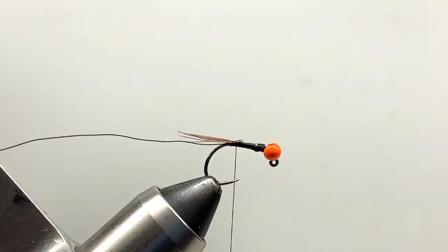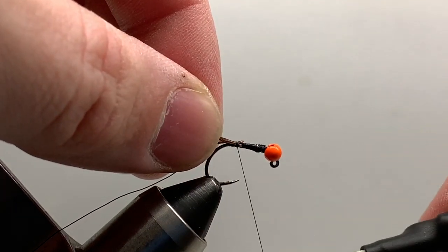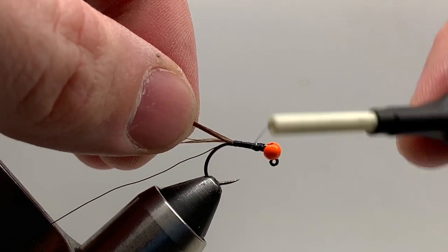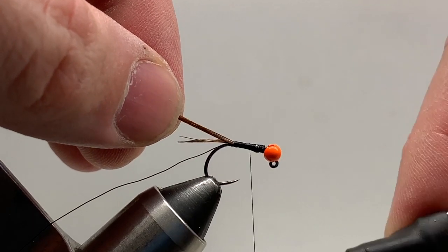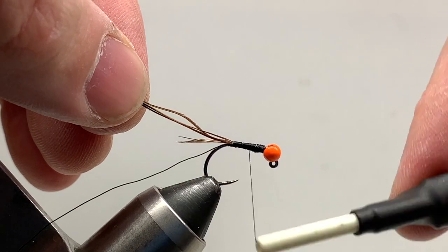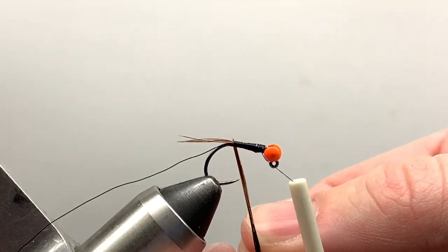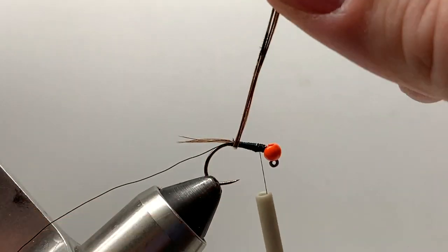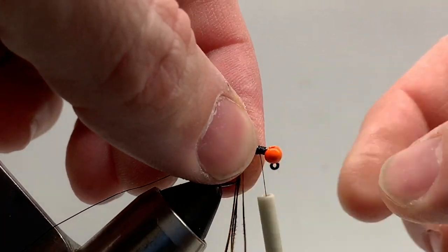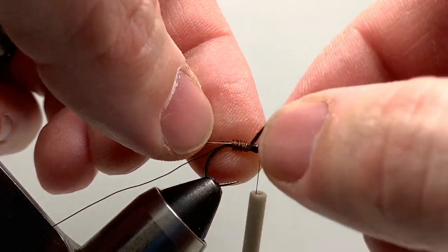I'll tie that tail in and trim out the excess — you can use that same piece if you want to wrap the body. I always tie in from the tip side first, and that helps create a natural taper since the tips are a lot skinnier than the butt section of the pheasant tail. Now I'll wrap the pheasant tail up with nice even wraps, making sure we're covering the thread body. Hackle pliers are definitely recommended if you have them, but I'm not using them here to show you can do this without them.